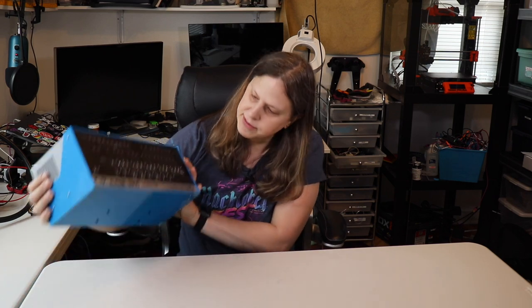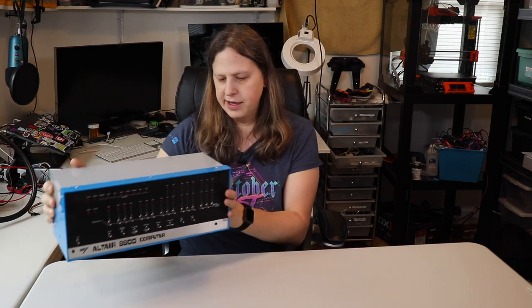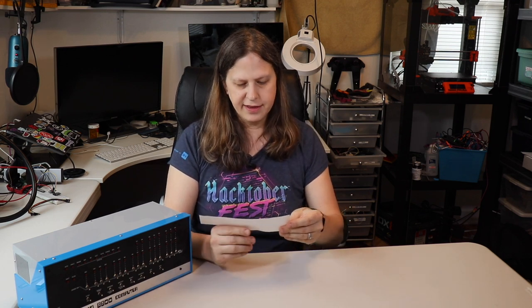Hello and welcome to another episode of Maker Melissa's Lab. In a previous video I had assembled an Altair Duino computer and had a lot of fun doing that. Shortly after I released that video I received a package. In it there was a note that said: 'Melissa, thanks for the video with my Altair Duino kit. Here's another one of my kits you might have fun with. Chris.'